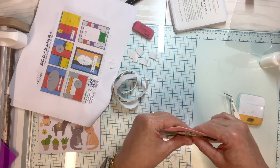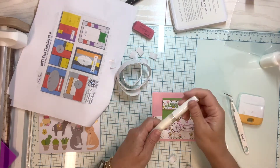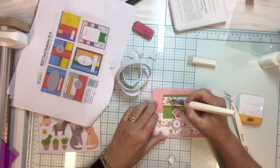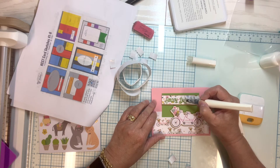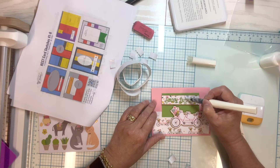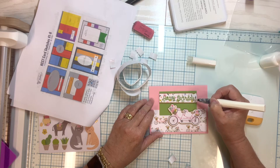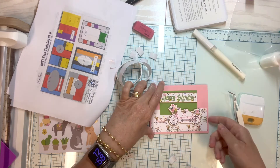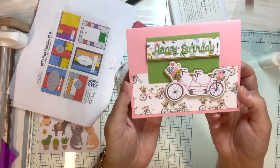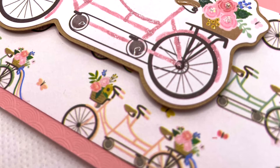I decided the happy birthday needed a little more oomph since the bicycle had shimmer to it, so I'm adding a little shimmer pen to the happy birthday and then this card will be all done. I'd like to invite you to join in on the challenge — it's open to card makers worldwide and there are many prizes to be won throughout the quarter from some amazing companies. Links to download the free PDF and other important information can be found in my description box below. Thank you for visiting my channel and happy paper crafting!